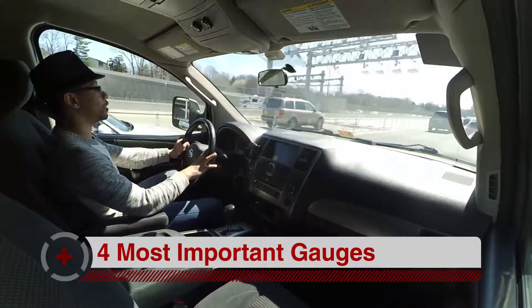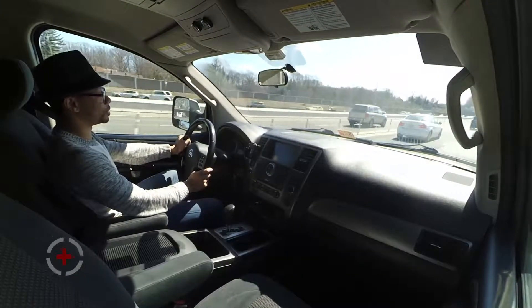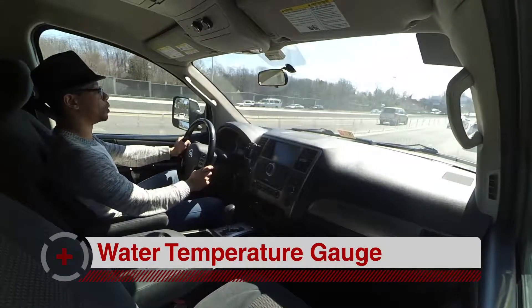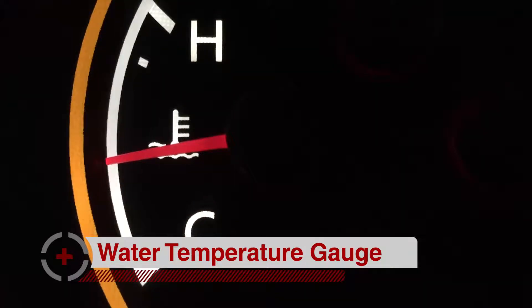First thing: the water temperature gauge. Engines are controlled explosions and they get very hot. The metal in them gets very hot and can warp, so in order to keep that from happening, the engine has water. The water has to run in a particular temperature range for the car to be most efficient and to protect the engine itself. When you go past that range, things can break and it can be very expensive. The number one thing that breaks when a car overheats is the head gasket — you blow a head gasket.